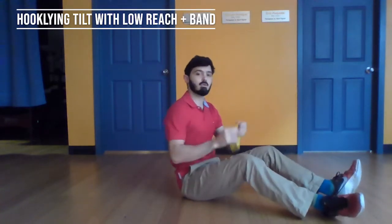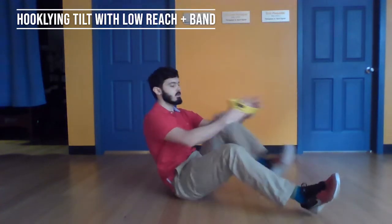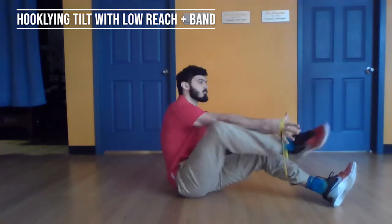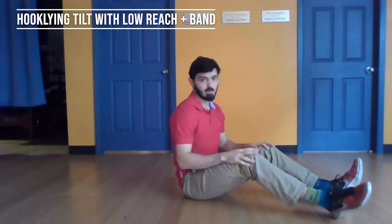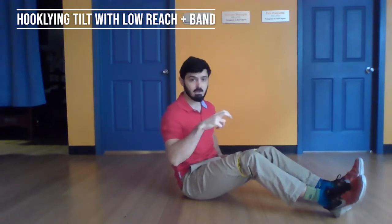We're going to place an elastic band right above the knees. It doesn't have to be too tight. And we're going to go on our backs, knees slightly bent.